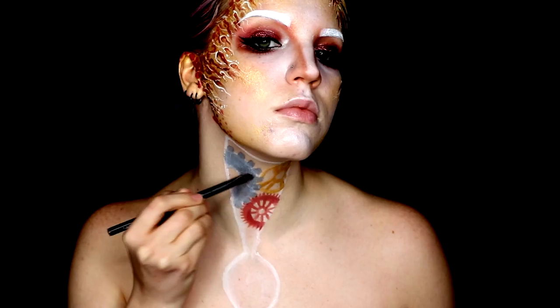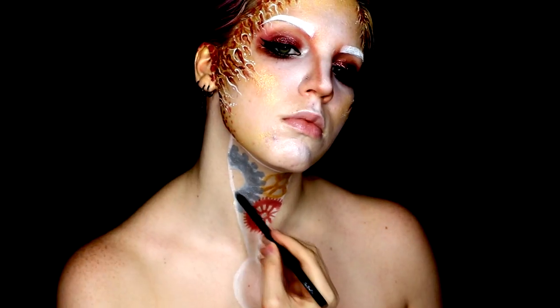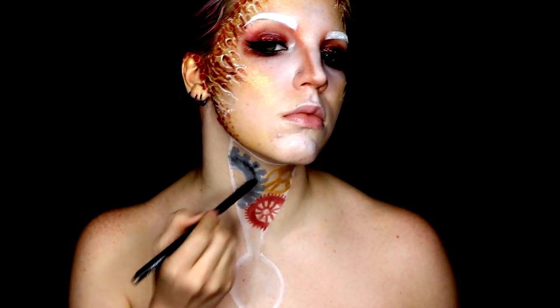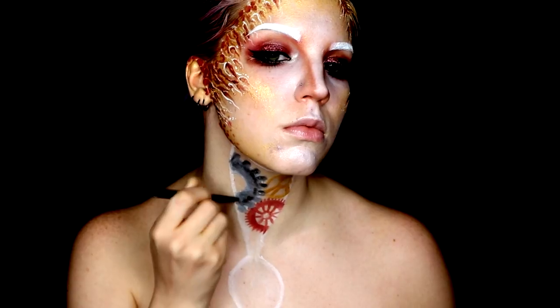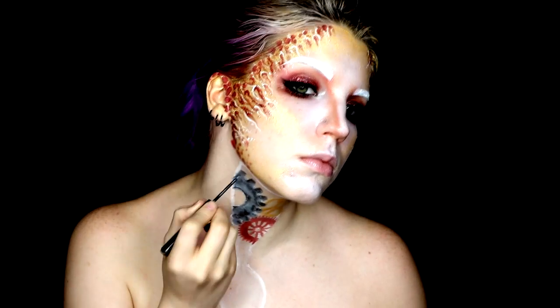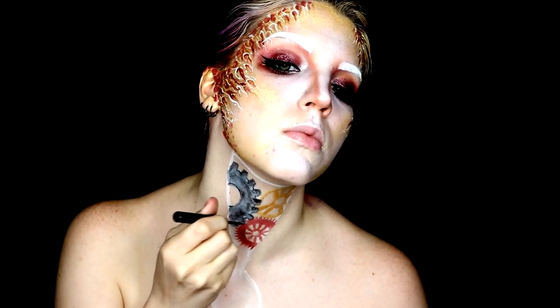When I had all of my bases down, I just went ahead and set all of the cream products. For the silver gear, I took the silver prismatic shadow as well as a black eyeshadow and went ahead and shaded around the edges anywhere where it might look a little bit tarnished or have more texture. I also took the silver liquid lip liner and went around all of the edges, making sure it'd be really defined with crisp, clean edges — after all, they're metal, they're not meant to look fuzzy. This also better helps placing which gears are on top of each other.